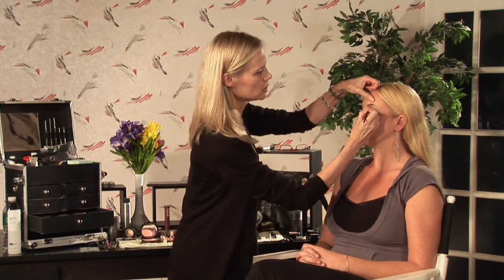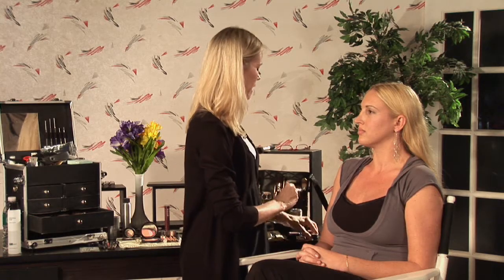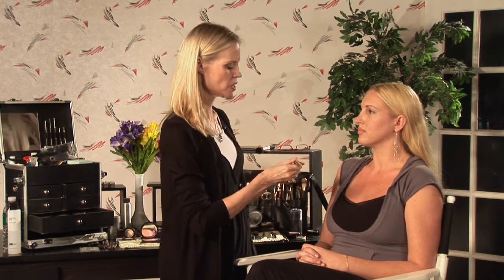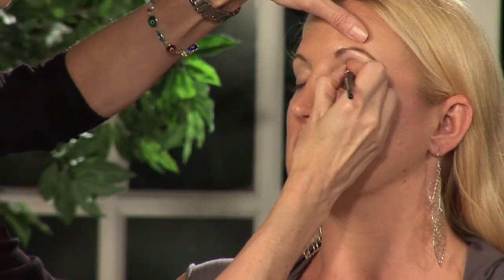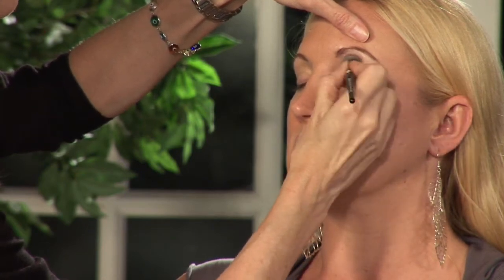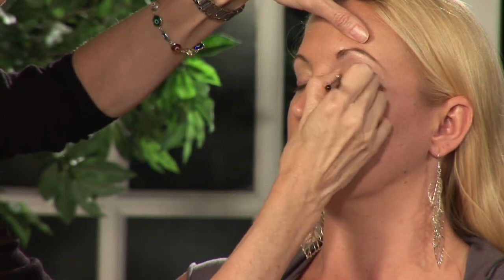So I want to do a real — we're just going to fill in her eyebrow here a little bit. And I want to do a white eye. I'm going to use this frosty white shadow on the eye and we're going to put that all over the eye like so.